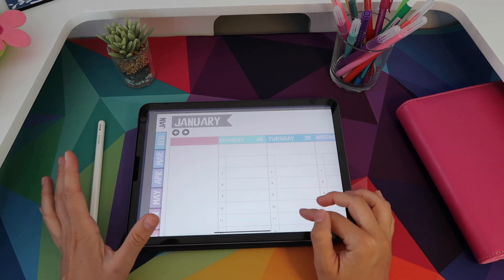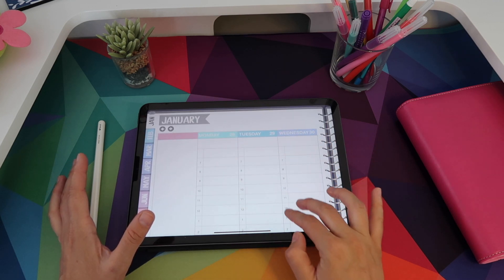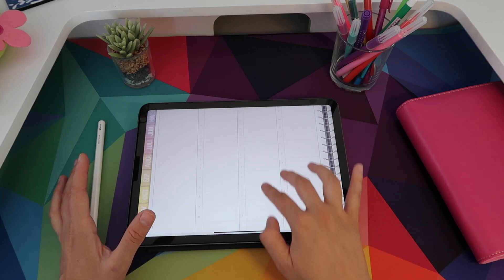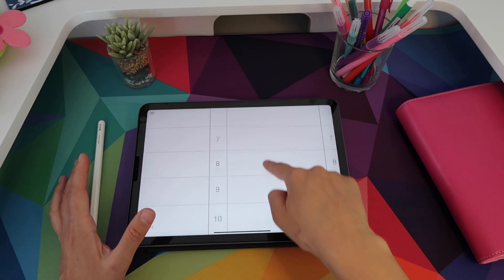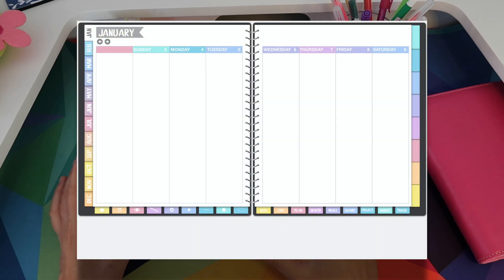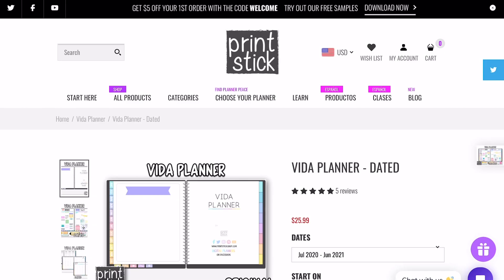You can also choose to have the weeks in hourly format — as you can see, you have the hours here on the left — or you can choose to just have plain columns and then organize your days as best suits you.